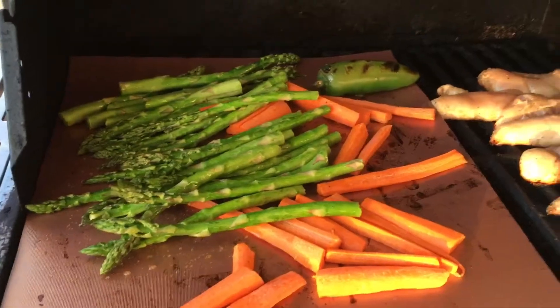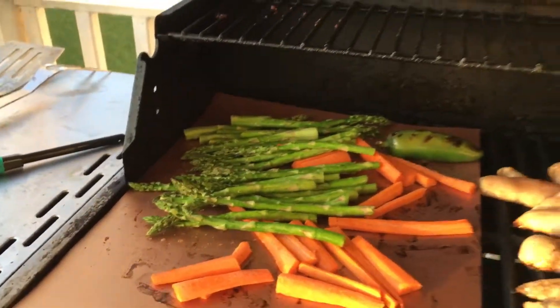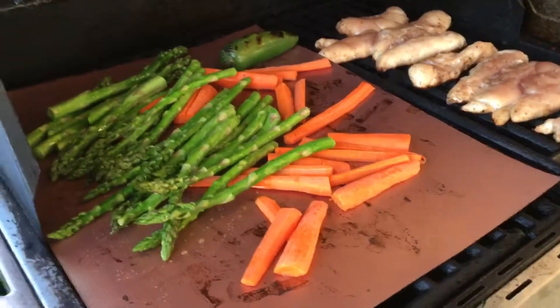Comes in a pack of three. This is the Mitbah Grilling and Baking Copper Mat. I'm Alan from Damn Good Reviews — thanks so much for watching. Make sure to like and subscribe, and we'll see you soon.